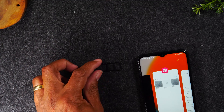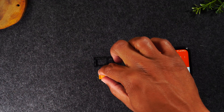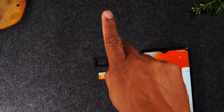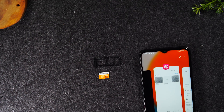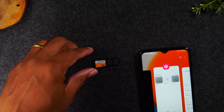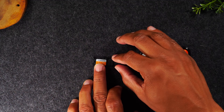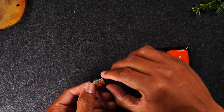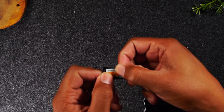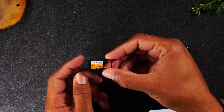The easiest way to install your memory card: you'll notice the Samsung logo is facing this way and the card is facing this way. So I'm just going to take it and sit it right in the tray — it shouldn't take a lot to get it to fit in the slot. Let me bring it a little closer so you can see it. It just fits nice and even, just like that.